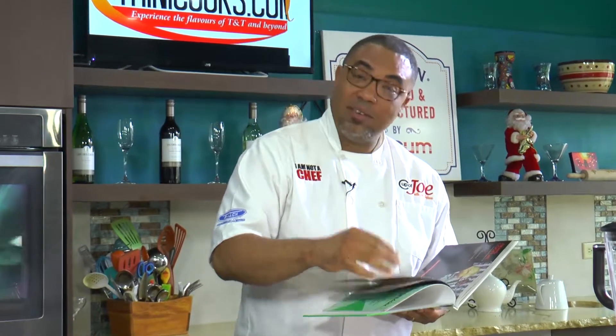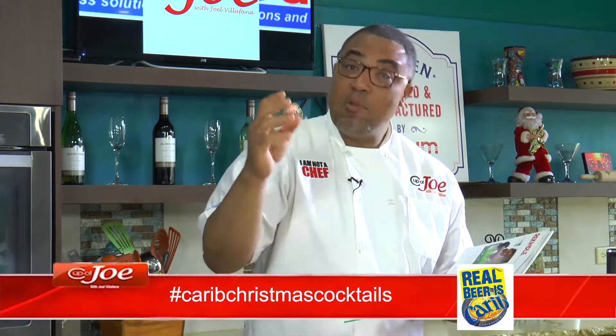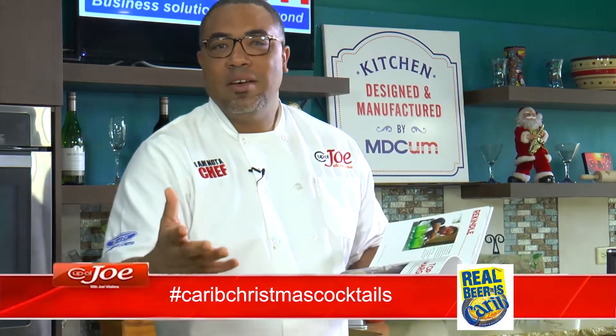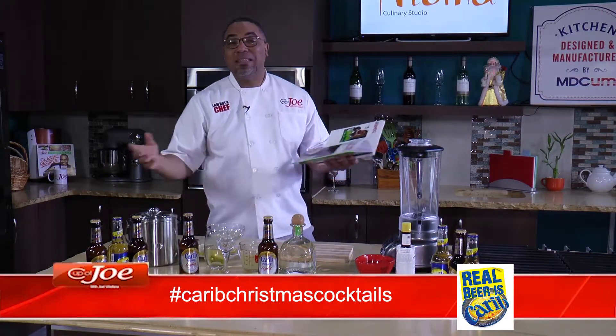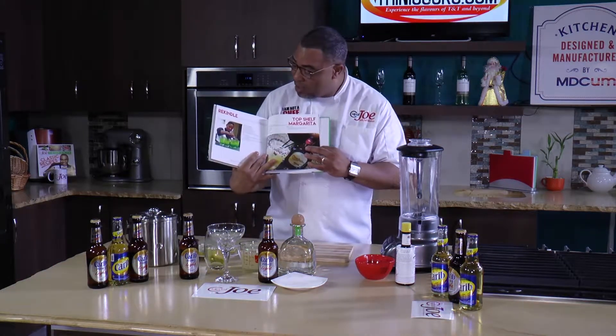I've had a host of our top mixologists and bartenders here over the last few years on this show. They've come on and made and created wonderful cocktails that really blew our minds. So if after all this time I didn't learn something from these guys, something's wrong with me. So when Carib told me, 'Joe, let's do some carnival cocktails as we go into the carnival season — Christmas into carnival' — I said let me try my hand at making some cocktails. I started last week with Lisa Marie Stuart here, and I did a cocktail. So I'm really trying to push the envelope to see if I could create some cocktails with Carib this season.